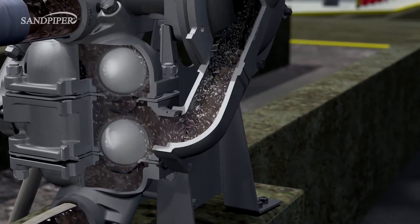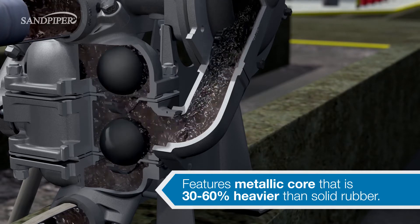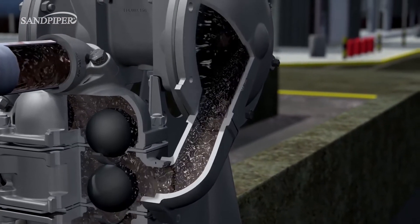The Sandpiper Heavy Duty Ball Valve Pump also features weighted check balls for better performance with thick, viscous fluids. They also feature thicker castings for resistance to abrasive slurries.